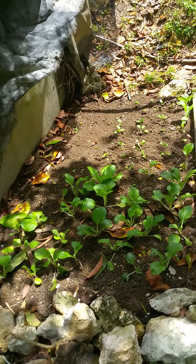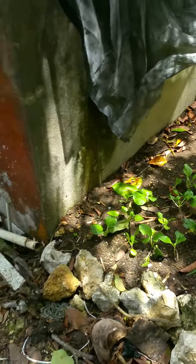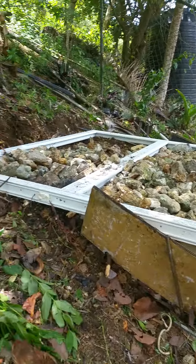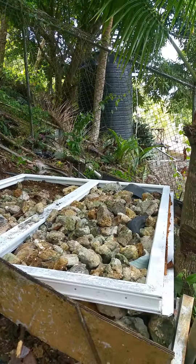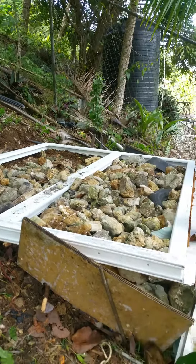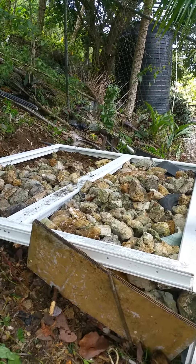Yeah, just enough for the family breakfast. And instead of getting up every week to go to the supermarket or the market to buy eggs, I have the land space, so I just decided to put in a little layer pen.